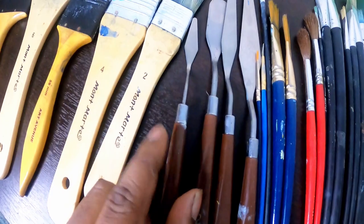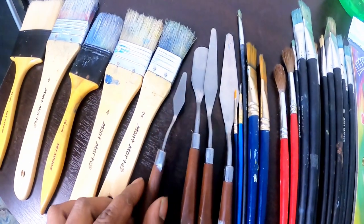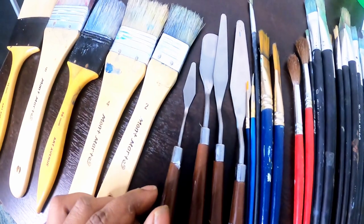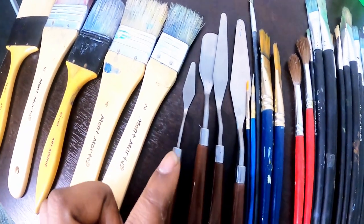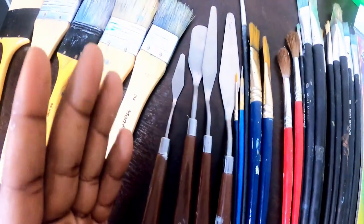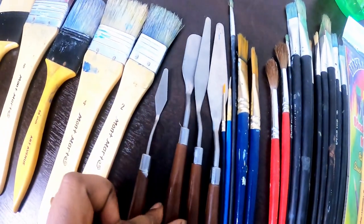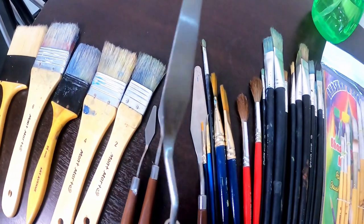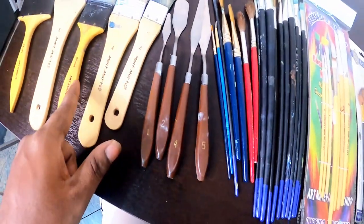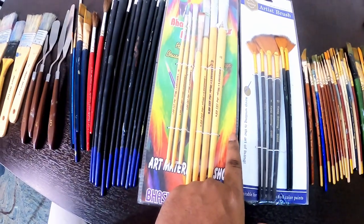I did break one of them, so guys, don't put too much pressure on these, because the package of around 500 rupees is not of very good quality — it can break if you apply more pressure. But it's still a good bargain. You can also buy palette knives individually from an art store, which will cost you around 250 to 300 rupees for one.